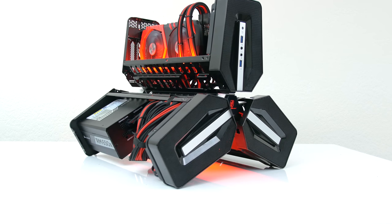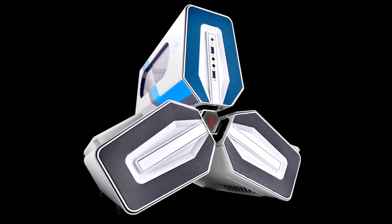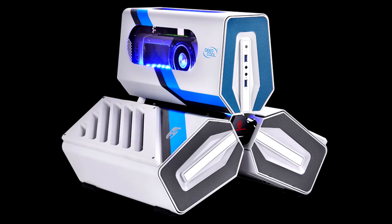Aesthetically, this is one badass looking case and I don't think anyone can deny that. They do have a white version of this, and maybe I'll consider doing a white and blue build if you guys are interested. So make sure to hit that like button if you are.